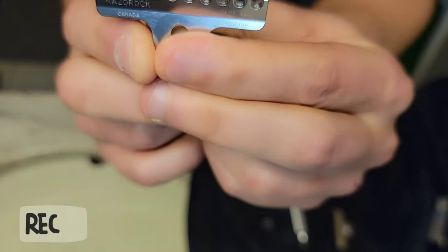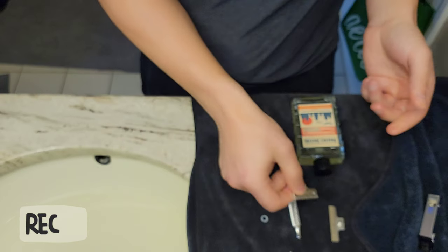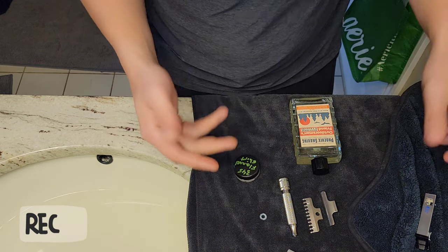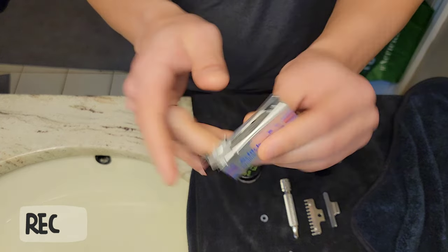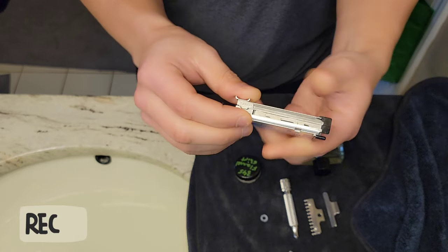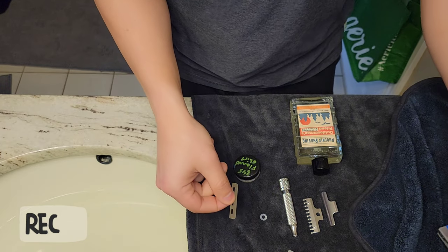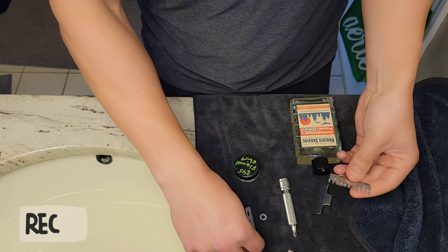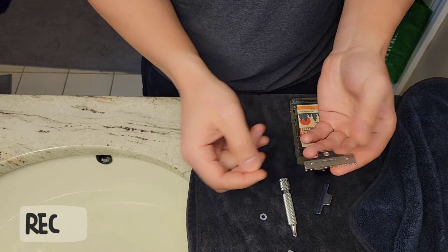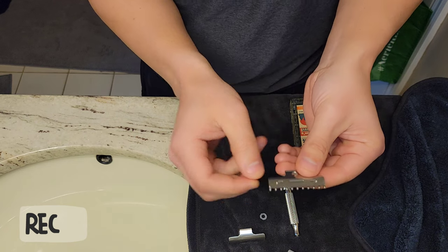It's in the $65-$69 range, up to $75, and you can get the titanium handle for $79 with the Razor Rock head — which is crazy affordable. Most AC razors start around $200, so this is really accessible. I think this is where most people end their AC razor journey, and for good reason. I've never used a Hawk before, so this is my first time.